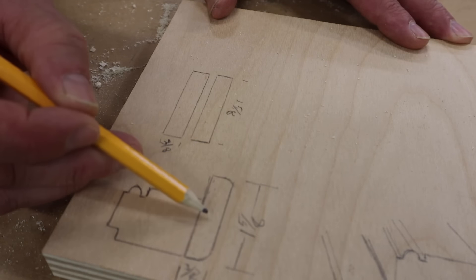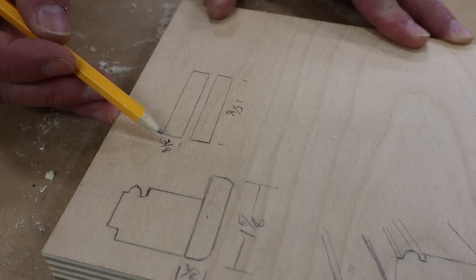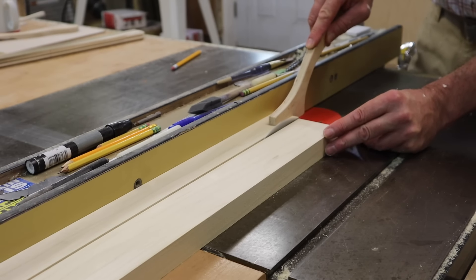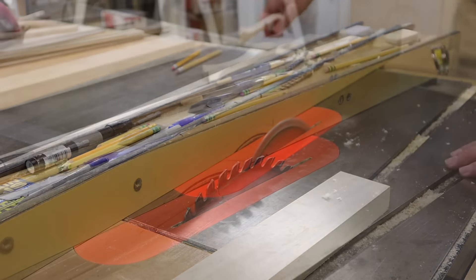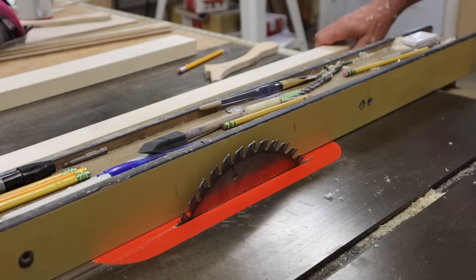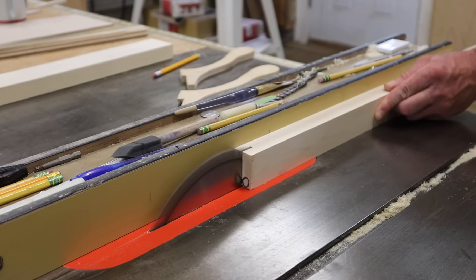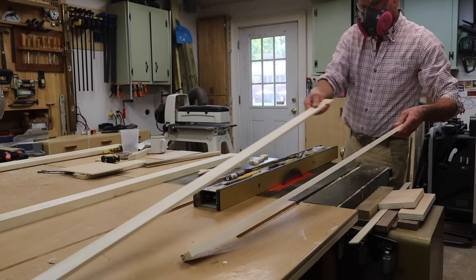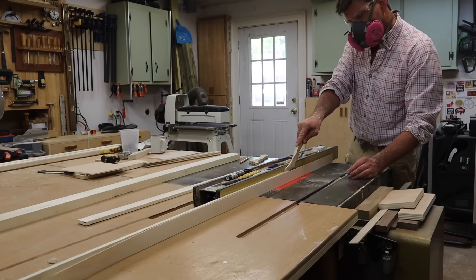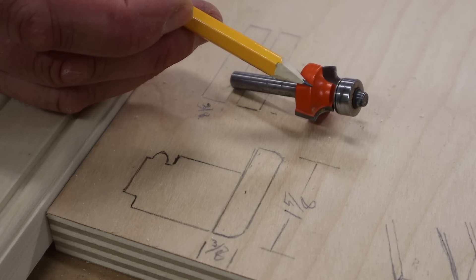The next piece of molding is this backband. I'll make this piece by ripping the board at an inch and five-eighths, and then re-saw that rip at three-eighths of an inch, making two pieces of molding that measure an inch and five-eighths by three-eighths of an inch. Next, raise the blade, set the fence at three-eighths of an inch, and re-saw the board. For the backband, I'm using a small roundover bit.